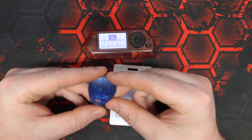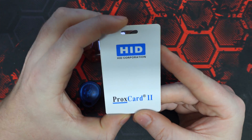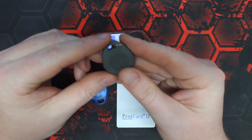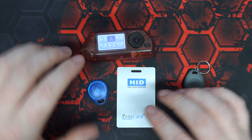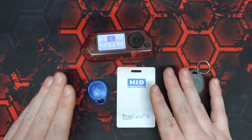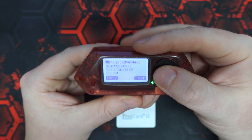Here we have two different tags: this is a Paradox tag as well as a HID Prox card 2, and we're going to clone both of these using the Flipper Zero and our T5577 tag. Both of these are low frequency 125kHz and they're both different formats. We're going to read the Paradox first and see the data there.